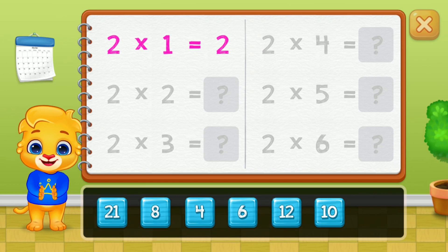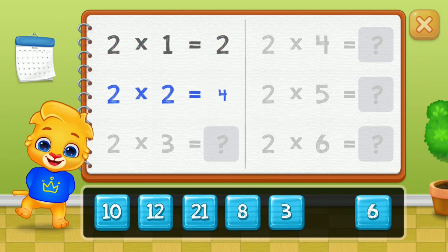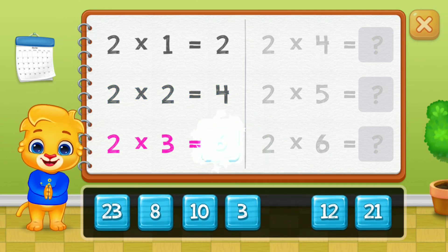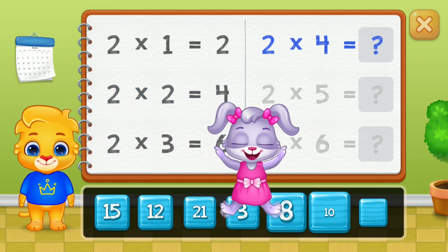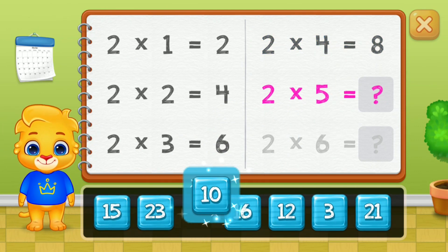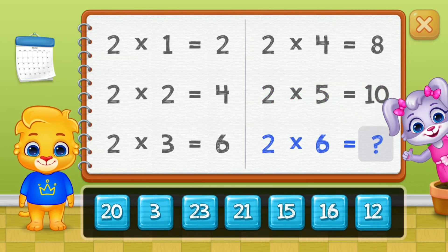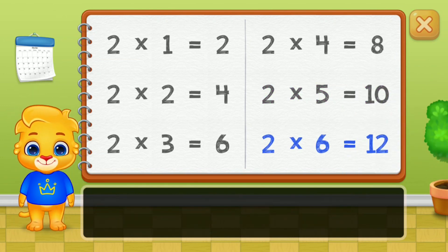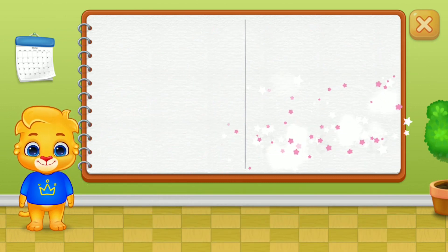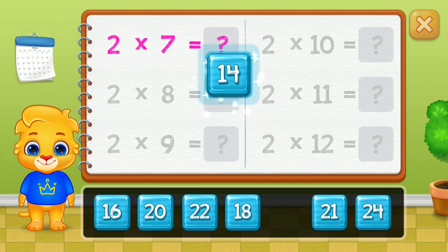Two, four, six, eight, ten. Good job! Twelve.